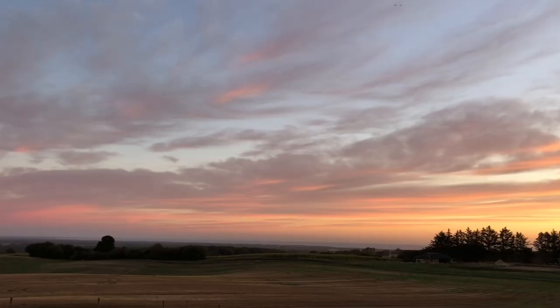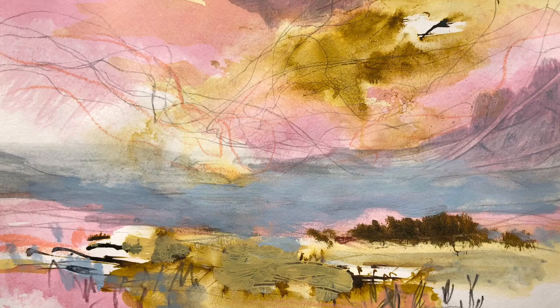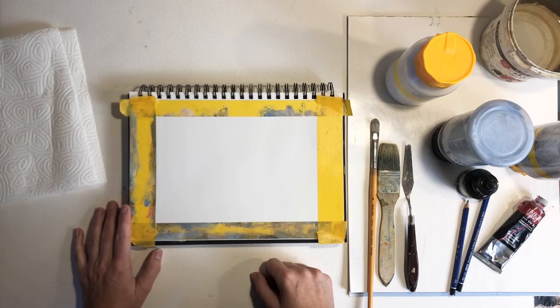This morning I saw a spectacular sunrise and it inspired me to try my hand at painting a sunrise sky. So let's take a look at the materials I'm going to use.